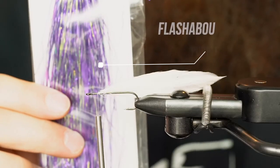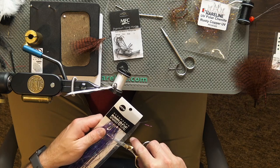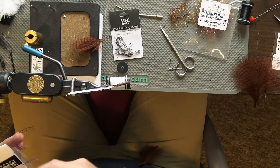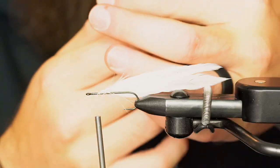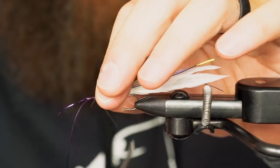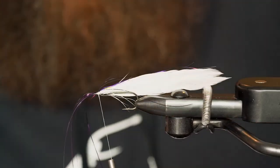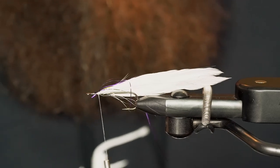Got our Flashabou — a really nice mix of colors that will go well with our color scheme here. Pull out a couple strands and snip them out like that. Make the tips a little uneven and give a pull right in the middle so it has a nice taper to it as you tie it in. We're just going to tie it to just shy the length of the schlappen feathers. I don't want to have too much in there, so I will not fold it back over — I'll just leave it like so.